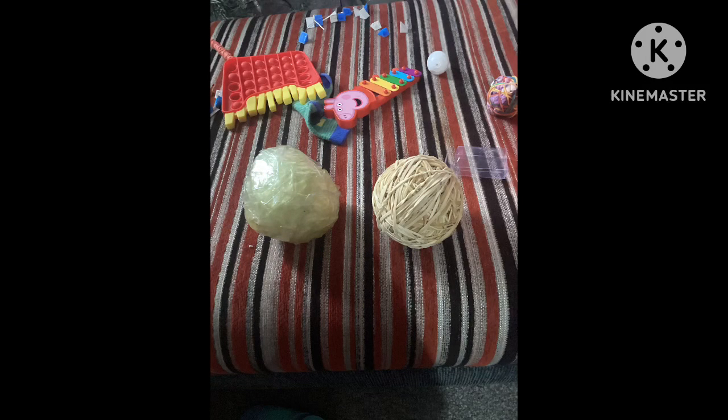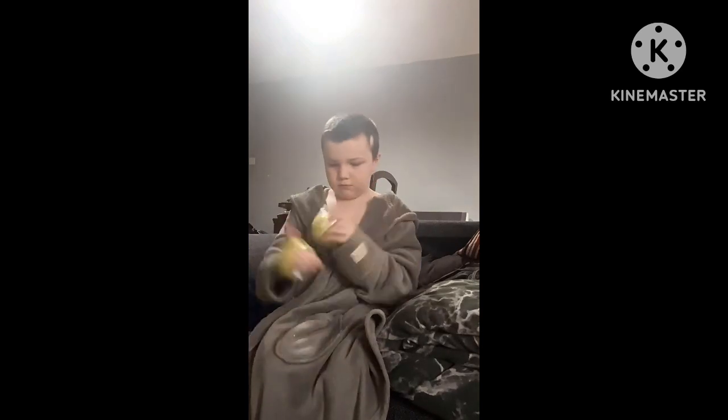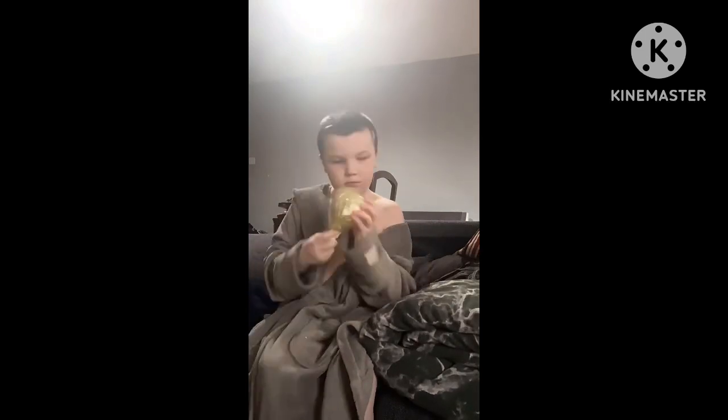Tape ball part three. I got back to work adding tape to the ball, and this took me about just two minutes to put the tape on it.